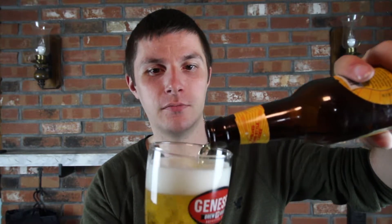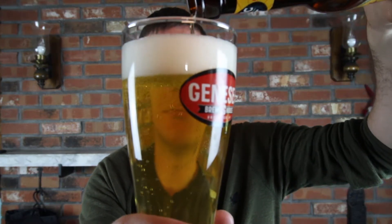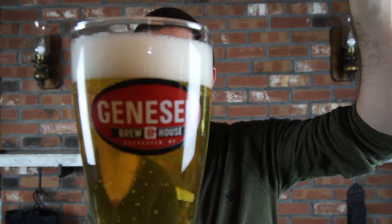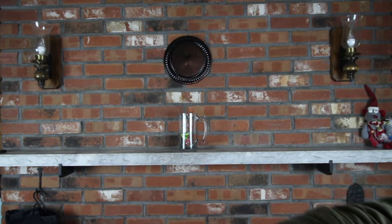Very light colored — almost the same color as a Genesee, maybe even a little lighter than a Geni Red Eye. Not too much of a head, a finger at most. That smells delicious.